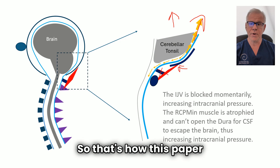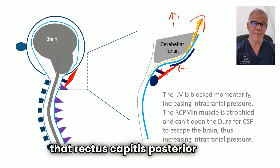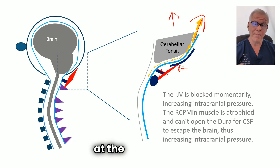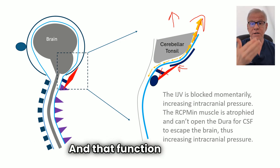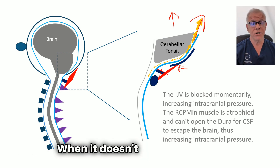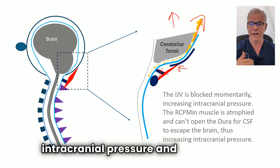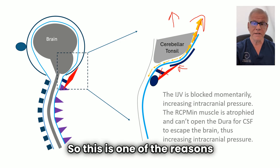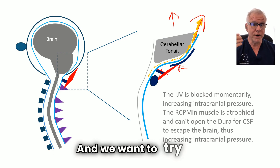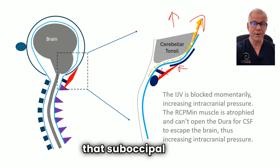So that's how this paper works. It's talking about how that rectus capitis posterior minor yanks on the myodural bridge, opening up the dura at the back, and that function is critical for allowing cerebrospinal fluid to flow. When it doesn't do that, you get backup of fluid, higher intracranial pressure, and symptoms. This is one of the reasons the authors were so excited about finding atrophy within this muscle, and we want to do everything we can to reverse that atrophy — specifically by treating the suboccipital nerve.